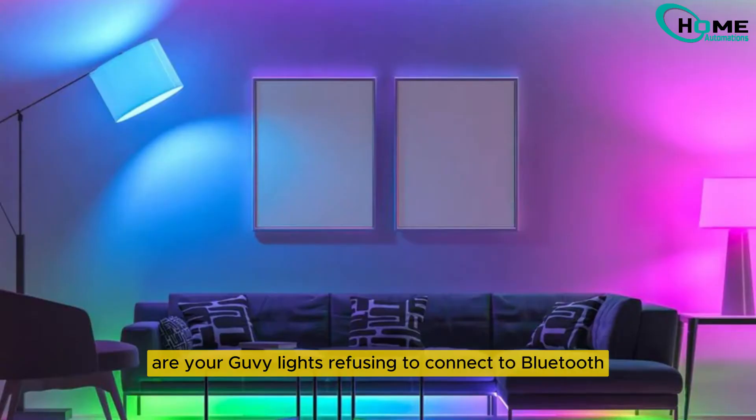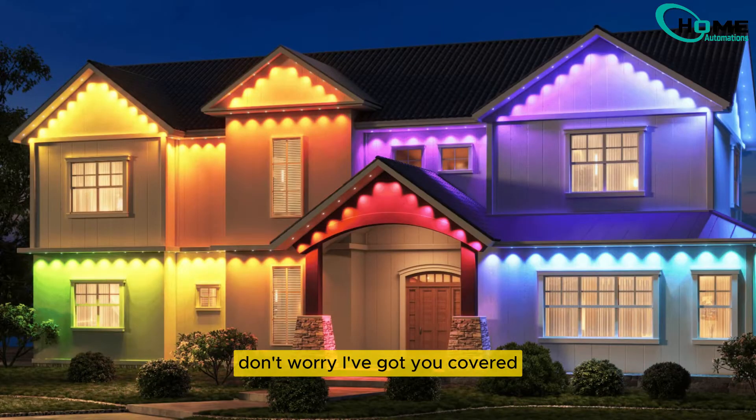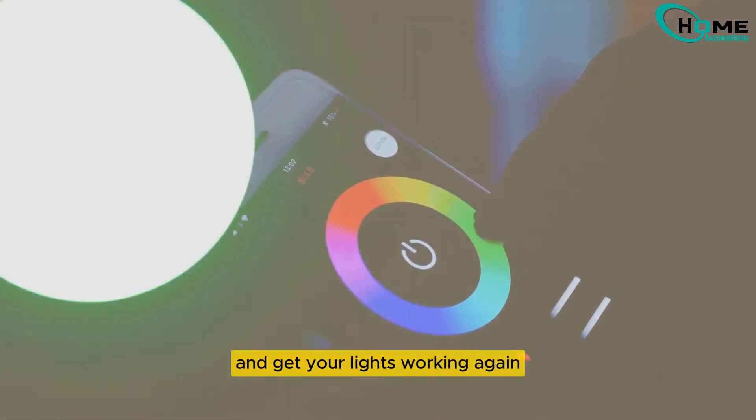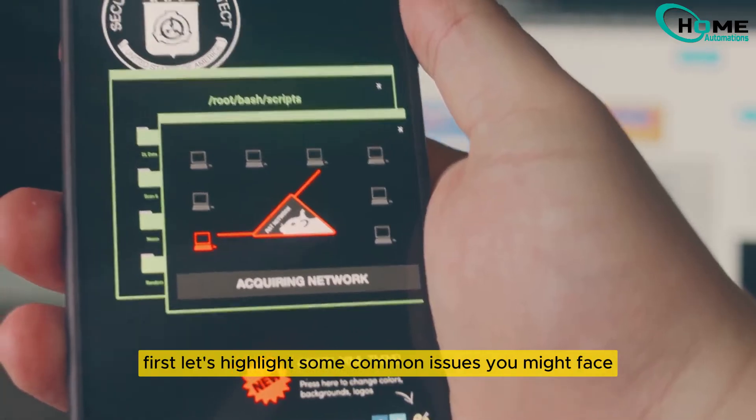Are your Govee lights refusing to connect to Bluetooth? Don't worry, I've got you covered. Here's a step-by-step guide to troubleshoot and get your lights working again. First, let's highlight some common issues you might face.